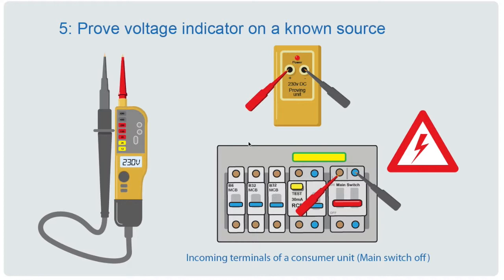You now need to prove the voltage indicator is working. First do a visual check: make sure there's no damage to the unit, the tips and probes are fine, the leads are in good condition and not damaged or nicked, and the batteries are okay. Then you can use a proving unit — a device which simulates 230 volts. It's battery-powered, safe, and portable. You put your probes into it and it gives an output of 230 volts DC to test your instrument against. Alternatively, once more electrically skilled, you could use the consumer unit with the main switch off but the incoming supply still live as a known source of 230 volts — though mains voltage means good care must be taken.